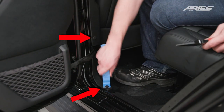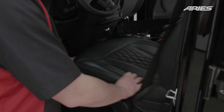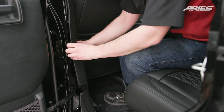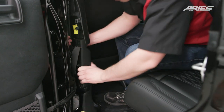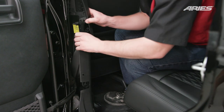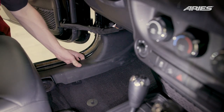Remove the two plastic fasteners located behind the driver's seat in the same way. To remove this trim, it may be easier to move the driver's seat all the way to the front for better access. Gently pull out on the trim to dislodge, taking care not to damage any of the locking tabs. Move the driver's seat all the way to the rear to complete this process.